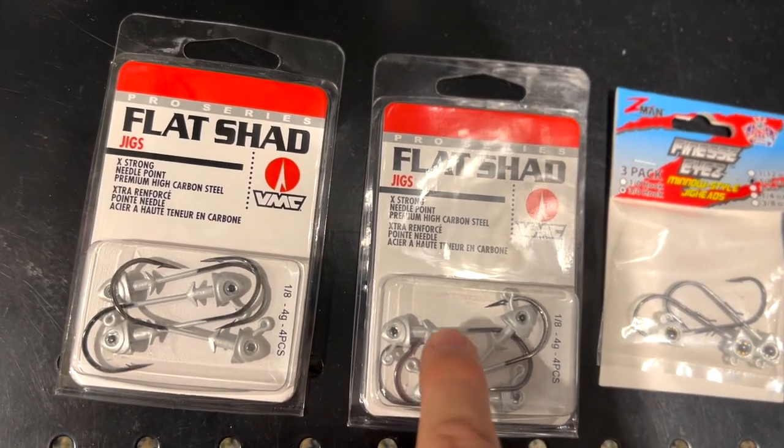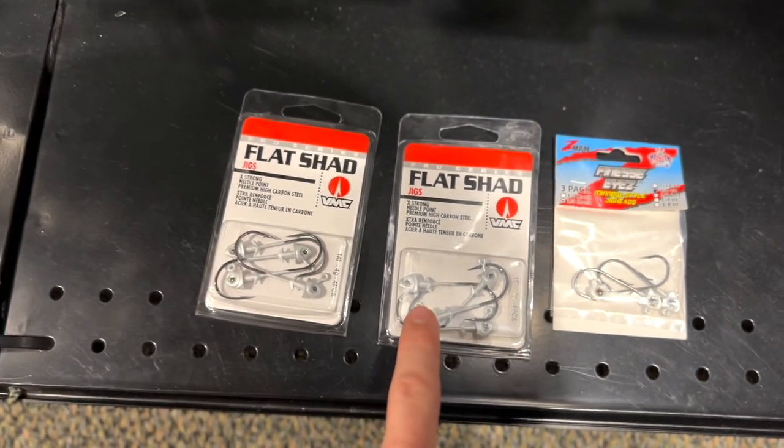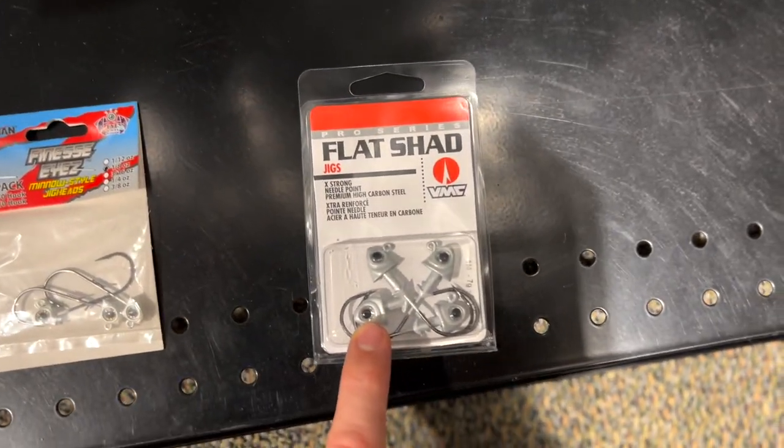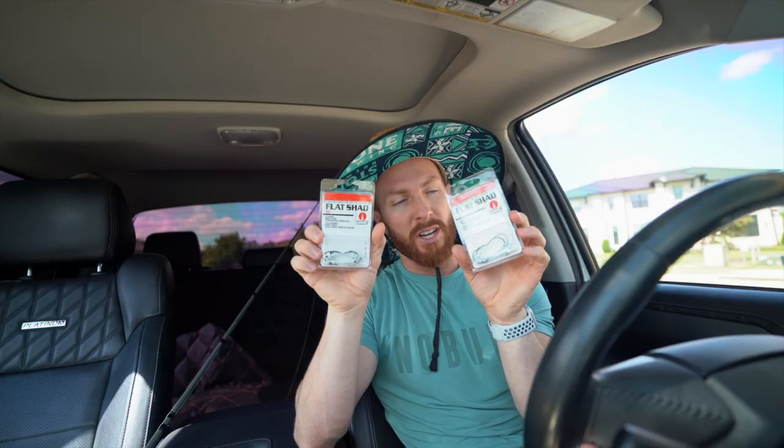Comparing the options — these guys have a double bait keeper, one on top and one on the bottom, which should hold the swim baits in place better. Debating eighth ounce versus quarter ounce — you probably know better than me since I don't fish the umbrellas much. Going with the eighths and seeing if it works out. I figured quarter ounce would be great fishing off a boat to get deeper, but I'm fishing off the banks, so I don't want it sinking too quickly in the shallows. With five jig heads plus swim baits plus the umbrella itself, we're looking at roughly one and a half to two ounces total.